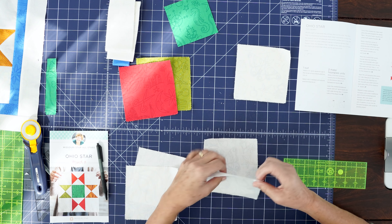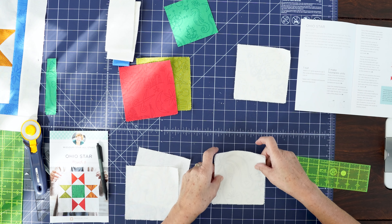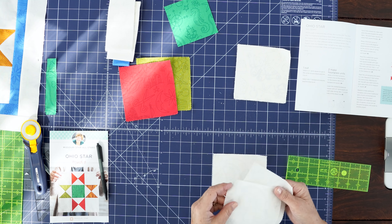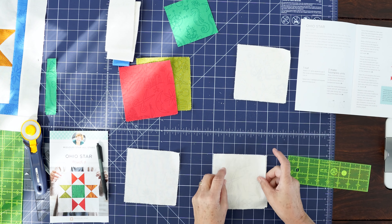When we open our pattern, the first thing it says to do is take one five inch square to use in the center of your block and cut it to four inches. So that's this block right here — we're going to cut it to four inches. And that means all these other blocks, in order for them to fit together, are also going to be cut to four inches. Let's start with that first one right here.